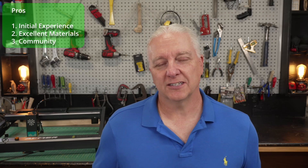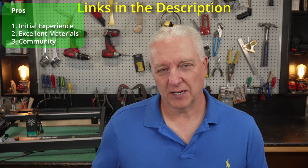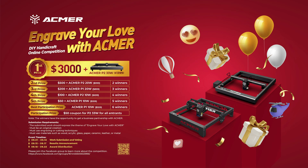Last on the pro side — not specifically related to the laser but more the aura around the company — there's good community support. There's a Facebook group you can join, and the company is well invested in the community. They're currently running a contest that anyone can enter, whether you have an Acmer laser or not, with a chance to win some money. It looks like a lot of fun.